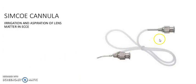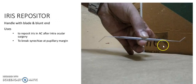It is a Simcoe cannula, used for irrigation and aspiration of lens matter in ECCE. It is an iris repositor with a handle having a blade and blunt edges. It is used to reposition the iris in the anterior chamber after intraocular surgery, and also to break and cannulate adhesions at the pupillary margin.